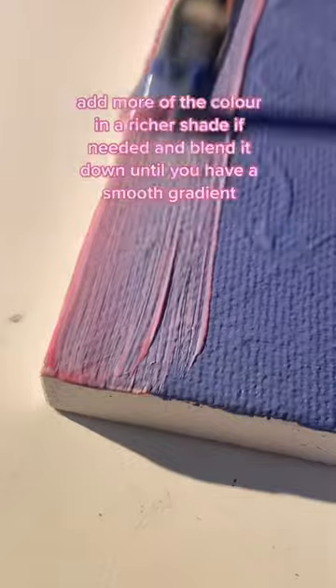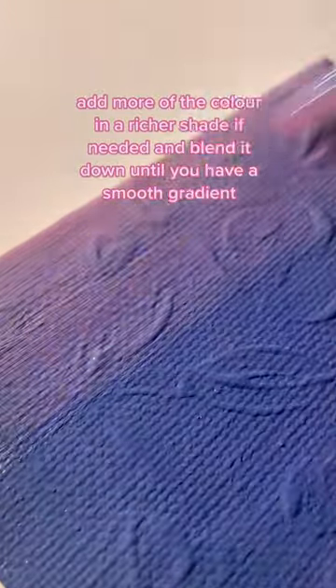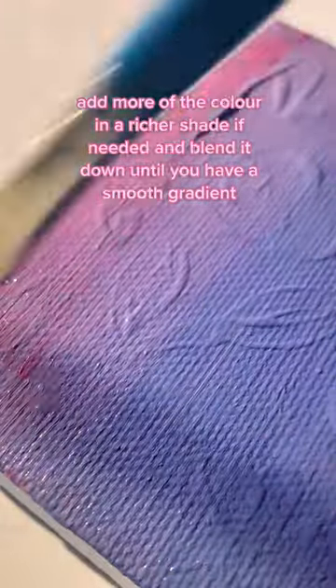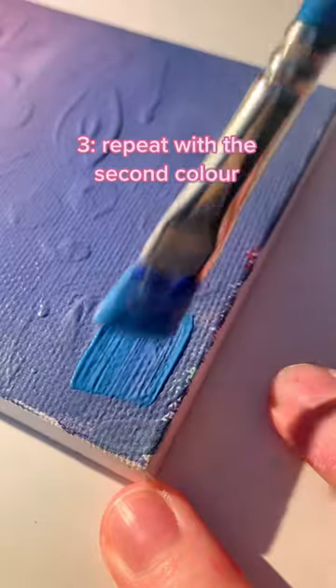Now we're going to go ahead and paint a thin line of the top color — it can be the lighter one or a darker one — and then you're going to blend that until you have a nice smooth gradient. If you need to add more color for a richer shade, you can go ahead and do that, and then you're just going to blend it with a dry brush.